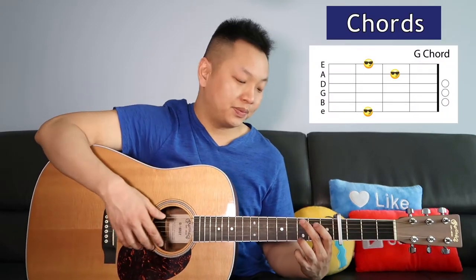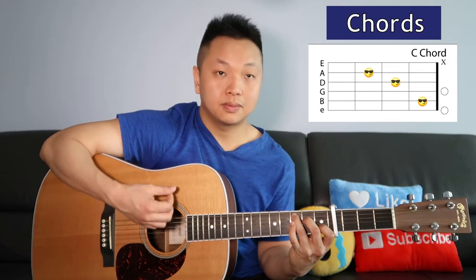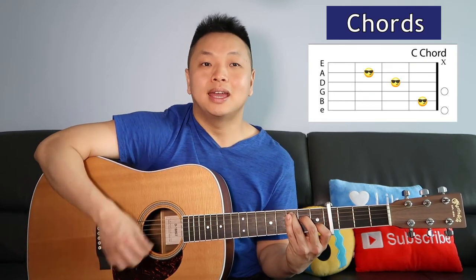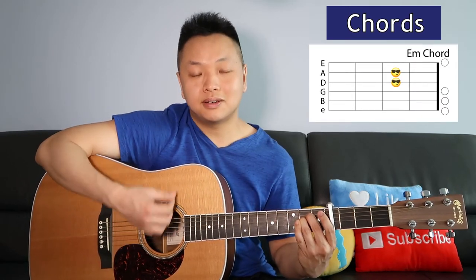For the chorus, we're playing the same chords — same sequence, same strumming pattern: 'With or without you, with or without you, I can't live with or without you.' Next we've got the bridge — same strumming, same chords: 'And you give yourself away, and you give yourself away, and you give, and you give, and you give yourself away.'